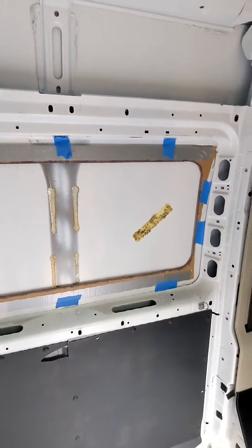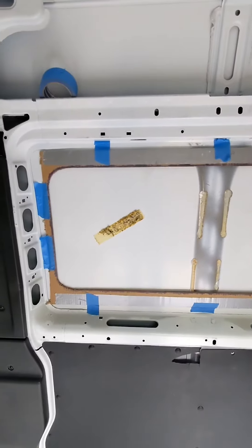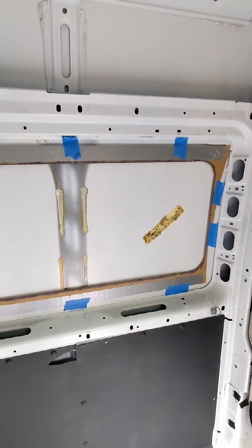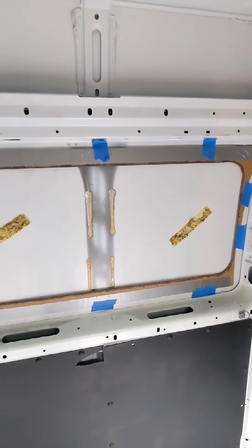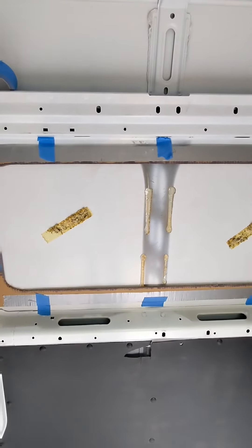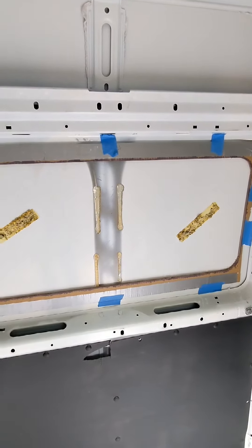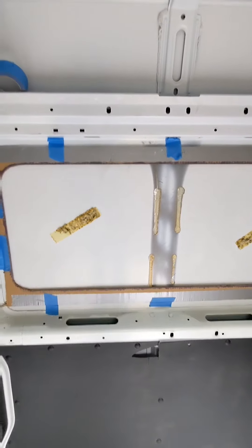That should be a nice big window to go on this side, so I'm pretty excited to get this window in, but it's a big hole to cut in the van so I'm going to take my time. I've got to wait until tomorrow to do that because I've got to wait for some paint to dry. Anyways, that's the update — let's get started.